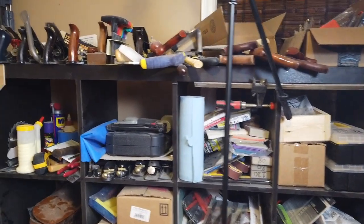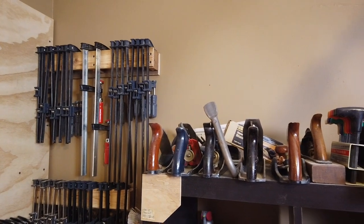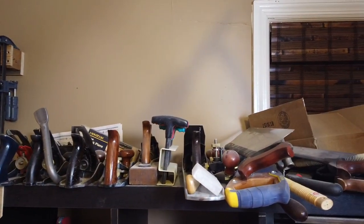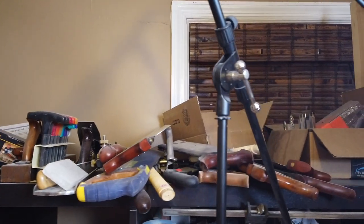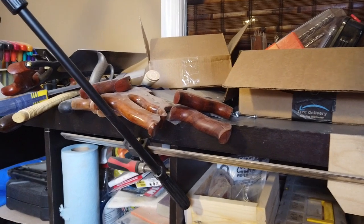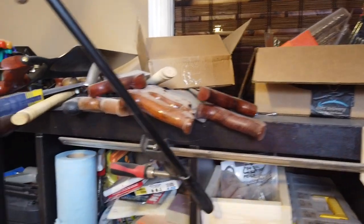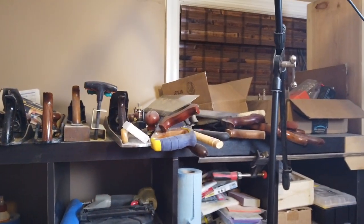The only usable piece I do get out of here is at the top. Across the top I have the planes that I use that are not currently in my plane till. And there are some saws here. Unfortunately, the saws are being mistreated right now, just laying on top of one another — don't do that. It's just horrible how I'm treating these saws, and I need to build a saw till. There's no doubt about it.